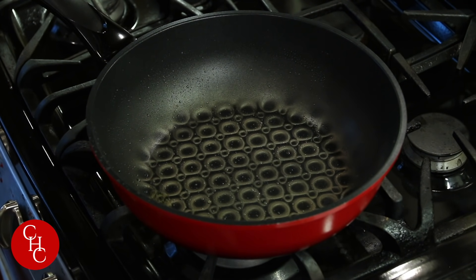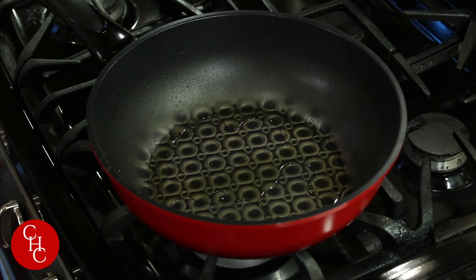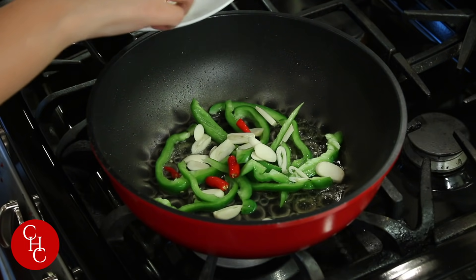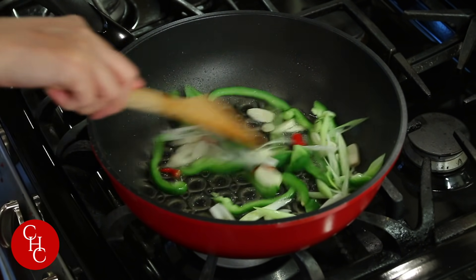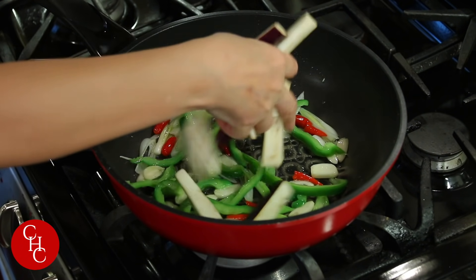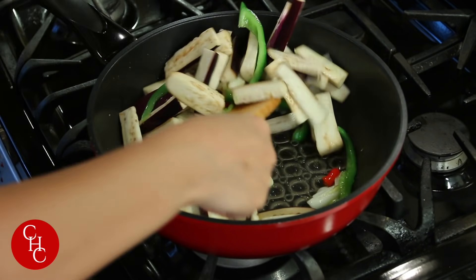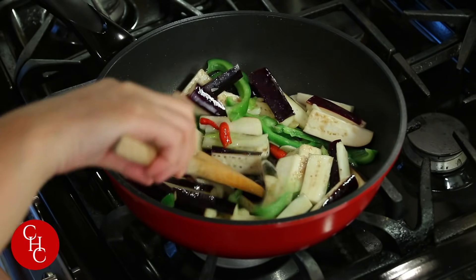Now we turn the heat to medium and add more oil, because the eggplant loves oil. We're going to add bell pepper, garlic, chili pepper, and the white part of the green onions. Follow it with our eggplant. Smells good already! I love the purple color of the eggplant — we preserved it.